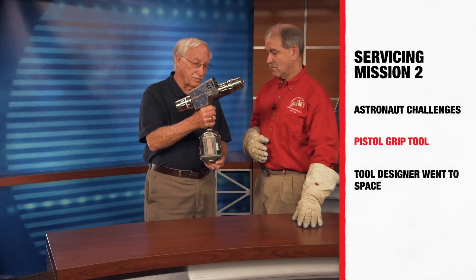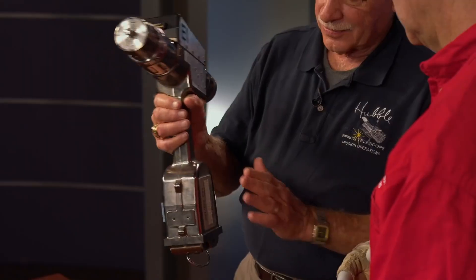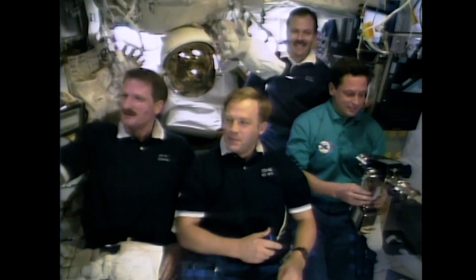So we built what we call the pistol grip tool. You can see by the ergonomics of it that it is easy to hold, although it does have a battery down here. It doesn't weigh anything in space, but it has some mass to it. The advantage of this particular tool is it has a computer chip inside, so everything the astronauts did in removing or inserting fasteners — we recorded the number of turns, the direction, the torque. So we knew exactly what was used when that fastener was put in or taken out. And that helped us in future missions.